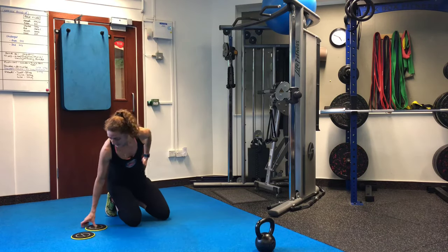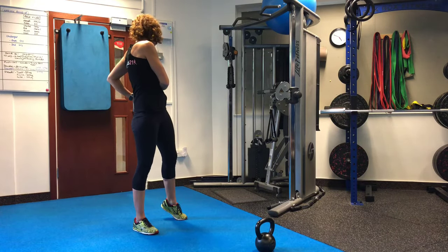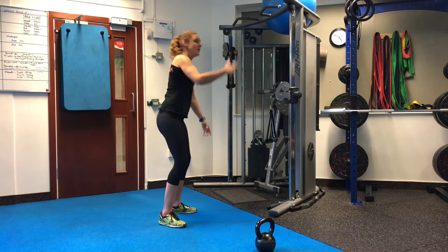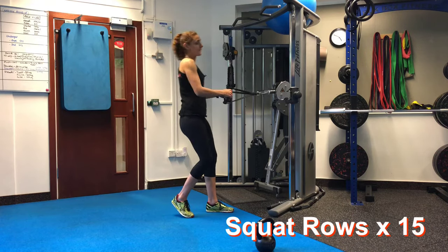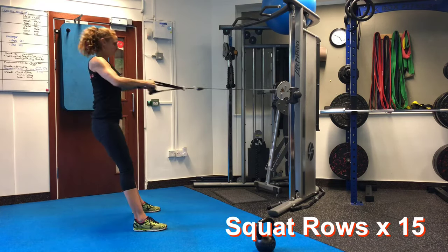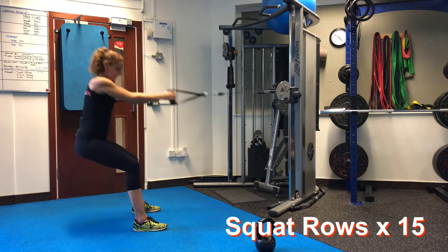From there, it's a squat row. If you don't have a cable, then either do a bent row with a dumbbell or a kettlebell, a ring row, or a TRX. I like these because they're a good full-body exercise. So squat, pull through, lift the chest, drive through the legs, and squeeze into the back. Down and then up. Doing 15 of these.